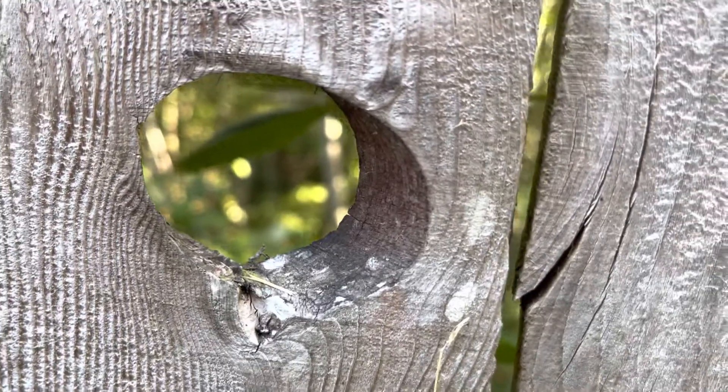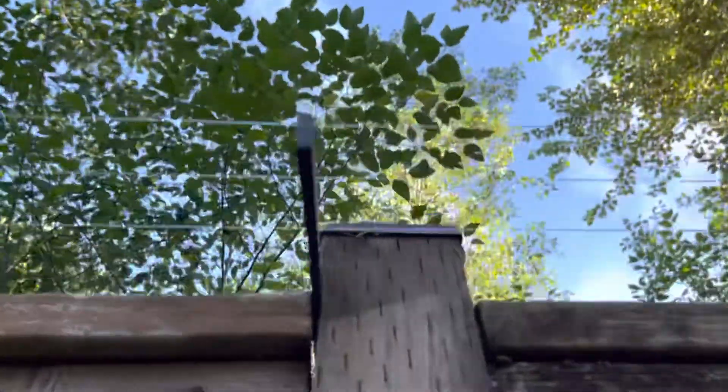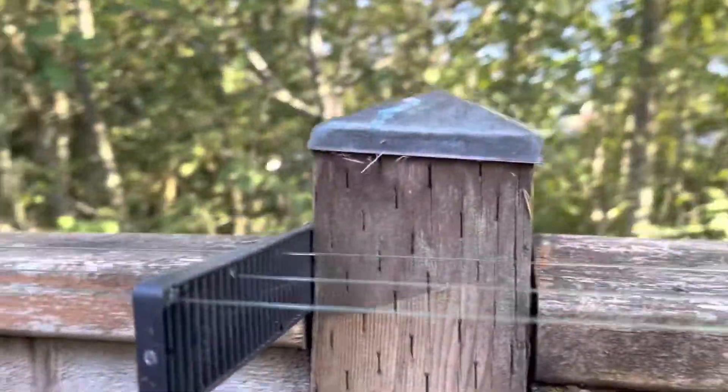Imagine that you are a cat looking up this fence trying to get out of the backyard, but once you climb up this post there's something standing in the way.